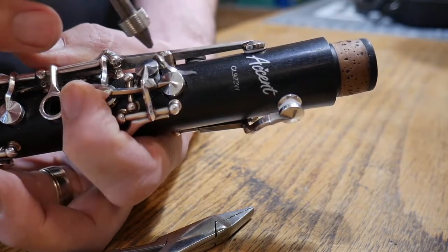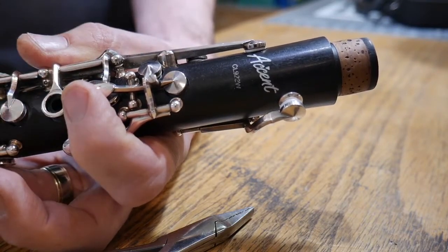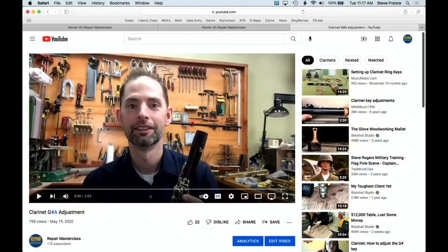Check your A as well, making sure it's down where you want. And that is all there is to that adjustment. If you ever want to see this in greater detail, I have a video on YouTube called 'Clarinet G Sharp A Adjustment' that covers that exact topic. If you haven't subscribed to the YouTube channel, go to YouTube and try RepairMasterclass.com and subscribe. There's a lot of content out there including these Tech Tip Tuesdays, so if you happen to miss one it's always out there on YouTube.